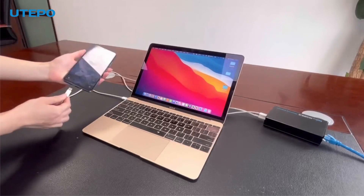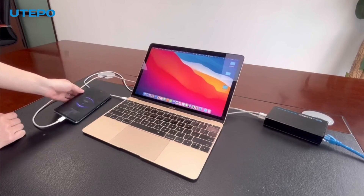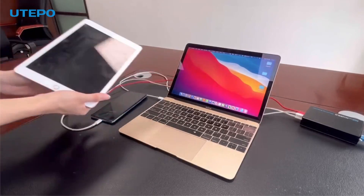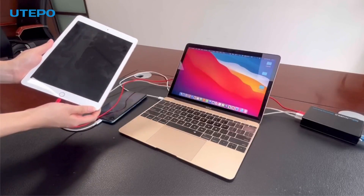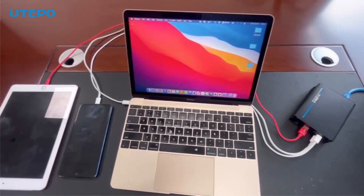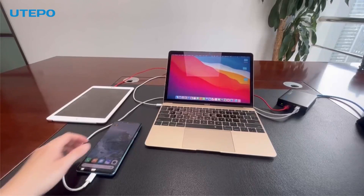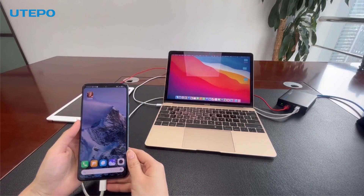The additional USB-C ports allow you to connect devices such as mobile phones, and the USB-A port allows you to connect devices such as tablets. You can also connect the icon-marked USB-C port to your mobile phone so that you can play games on a stable wired network while charging.